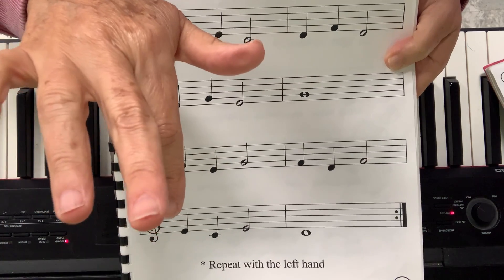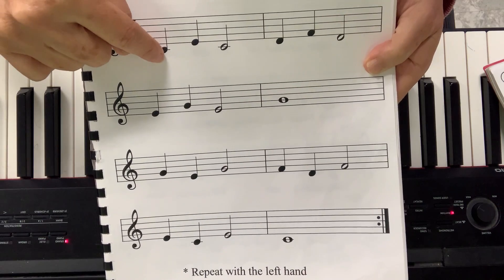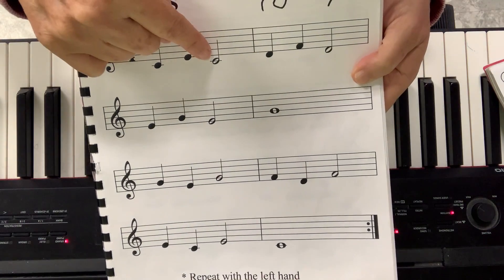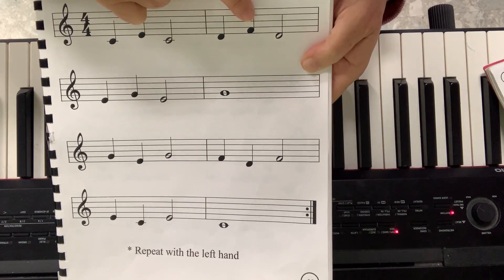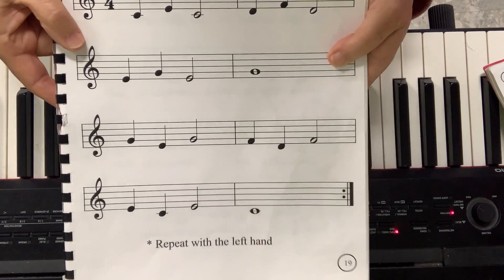If I start on D, I have to skip this finger and go to F. So I go C, skip to E, back to C. D, skip to F, back to D. Do you see the pattern? If you get the pattern, it will be very easy.